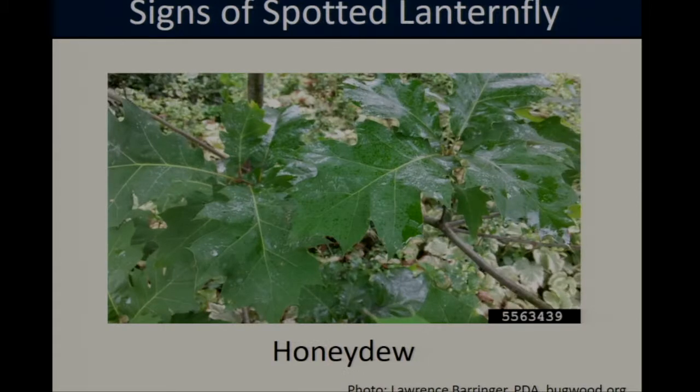Some of the signs of spotted lanternfly infestation include large amounts of honeydew. This honeydew is a sugary liquid that the lanternflies produce as a byproduct of digestion, and they squirt it out onto surrounding foliage and fruit. In addition to creating a sticky mess, the honeydew also attracts a number of other insects that could be pests, such as honeybees, hornets, or ants.